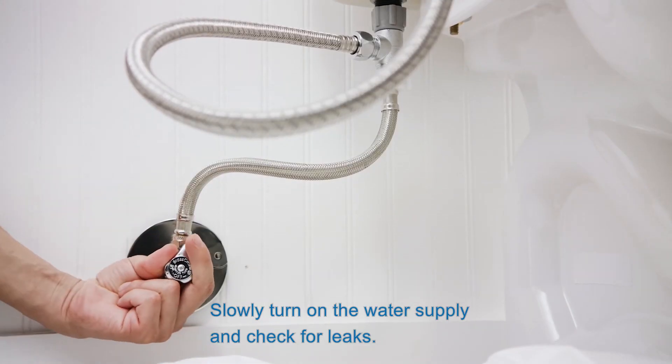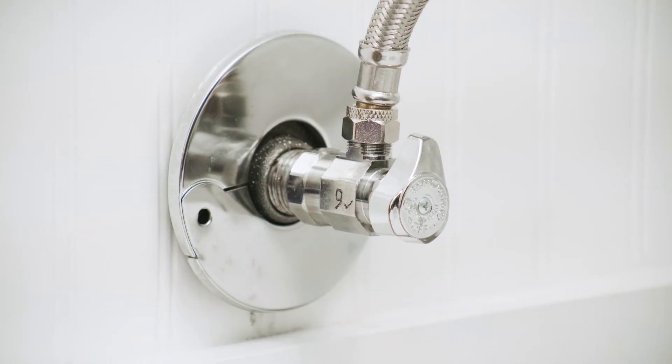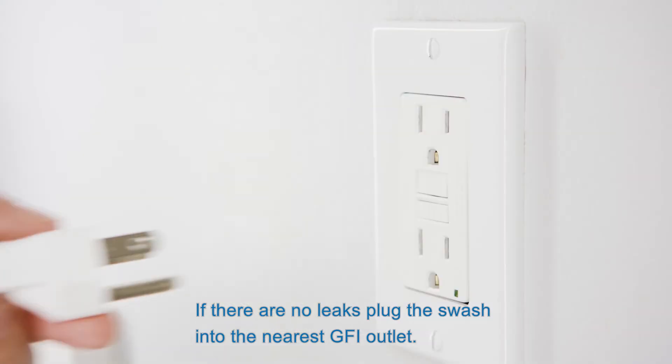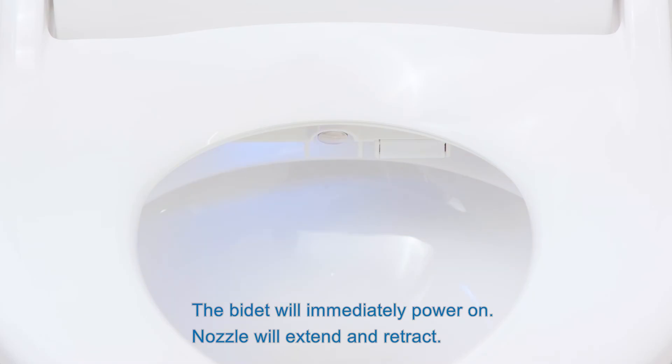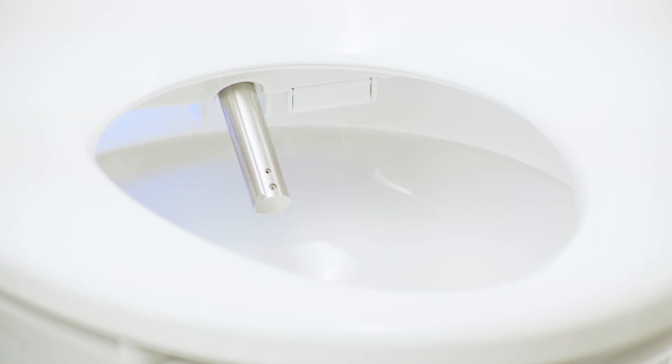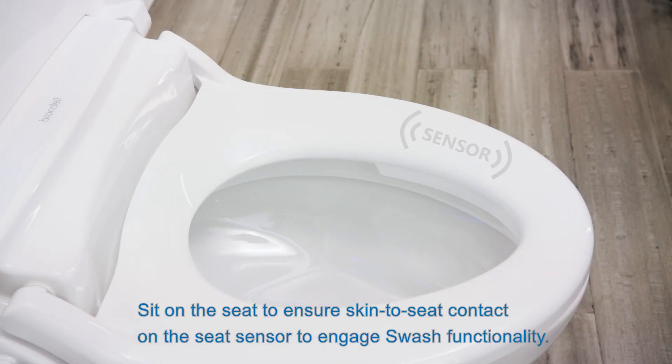Slowly turn on the water supply and check for leaks. If there are no leaks, plug the swash into the nearest GFI outlet. The bidet will immediately power on. The nozzle will extend and retract. Sit on the seat to ensure skin-to-seat contact on the seat sensor to engage swash functionality.